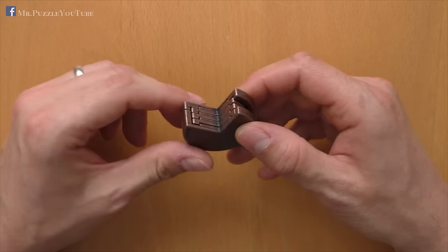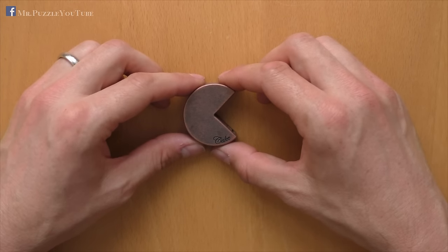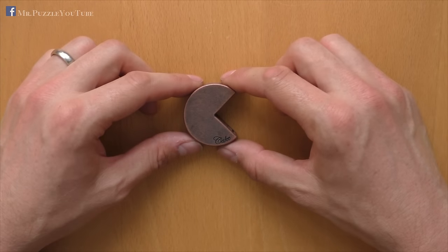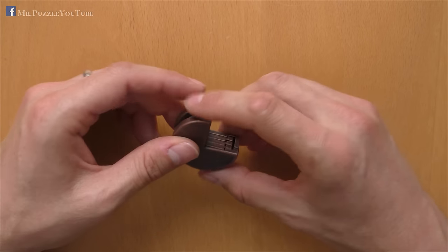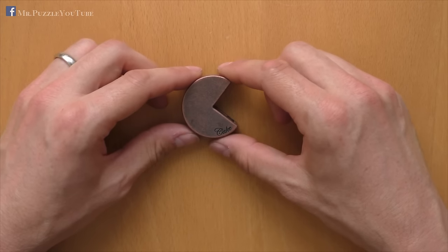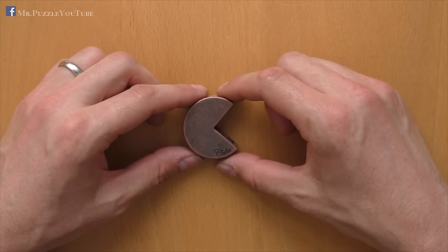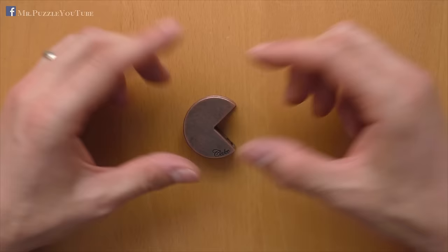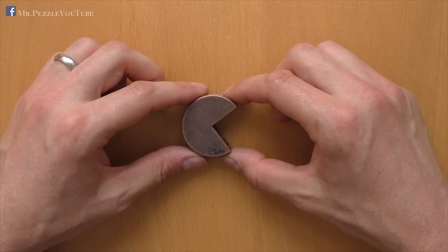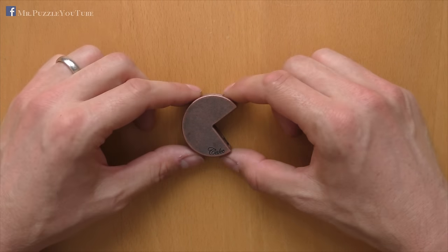It is part of the Hanayama Cast Puzzle series, and was released, I think, beginning of this year or end of last year, so it's one of the newer ones out of this series. It was invented by Bram Cohen, who is also known as the founder of the BitTorrent protocol, and it seems he is also interested in puzzling, since he is the inventor of several puzzles of the Hanayama series.